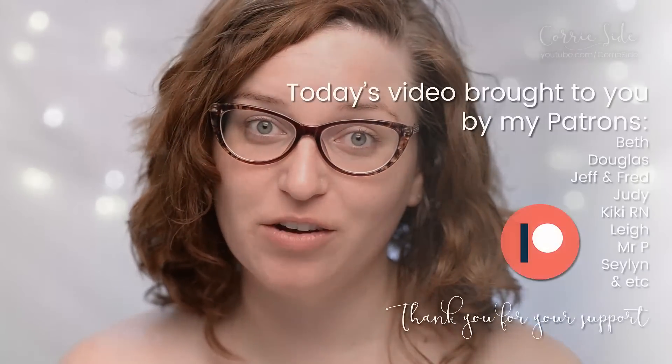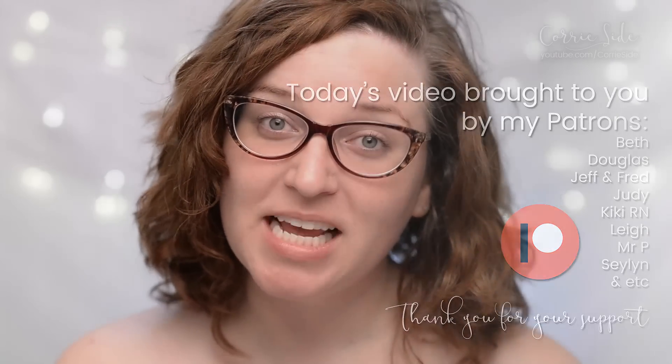Thank you guys so much for watching today's video. If you enjoyed it make sure you give me a thumbs up and subscribe down below for more beauty videos from me. I do new beauty videos every Monday, Wednesday, and Friday. As usual a huge shout out to my patrons who help bring these videos to you guys — thank you so much for your support. If you want to help me out, think about becoming a patron or just share this video with anybody else who might find it helpful.